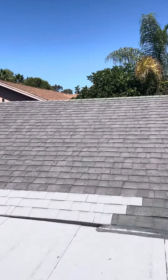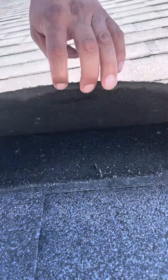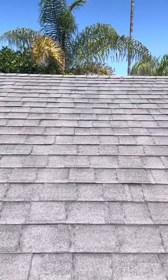Working our way around here, you can see right here it's loose, and that's the wrong type of nails they used for this type of shingles — you're not supposed to use those.